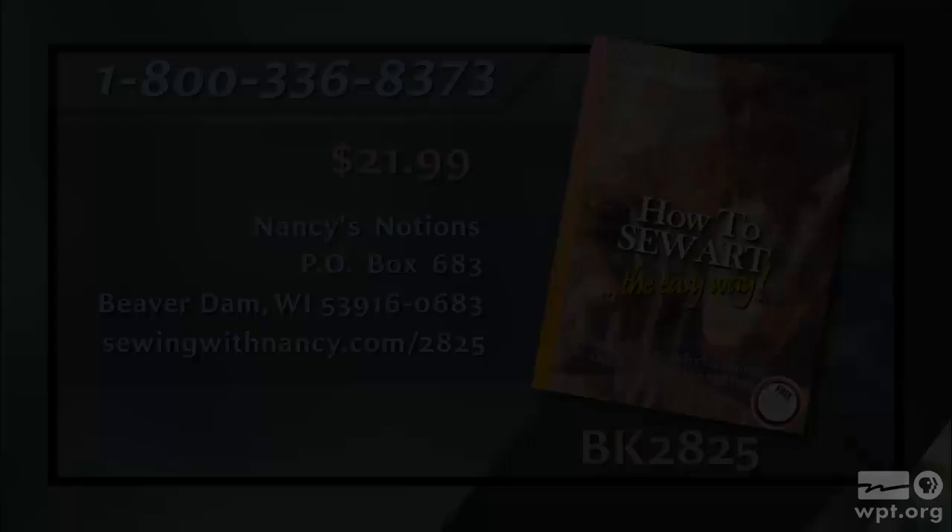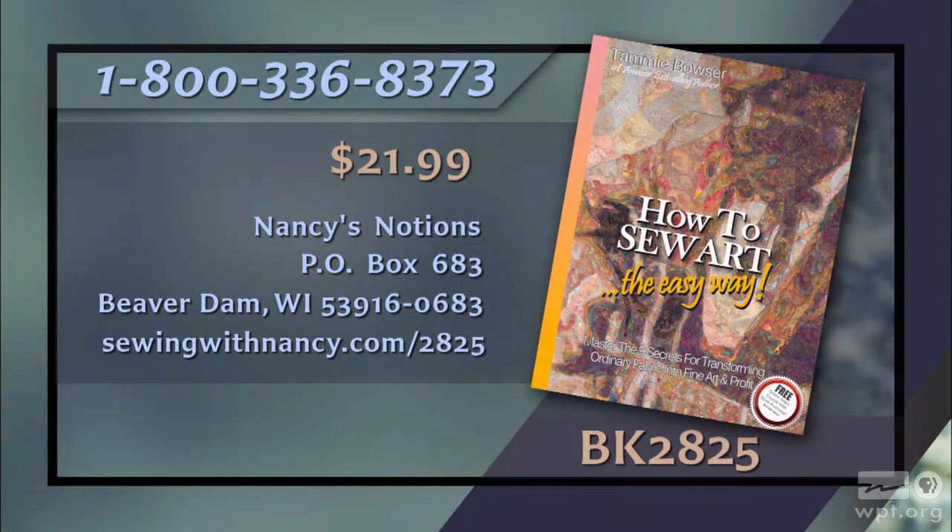Thank you for joining us during this first program of How to Sew Art. Tammy Bowser will be back next time for our second episode, and we will be working with the fabric and the pattern — and then all the magic happens. You can watch this program again at nancyzieman.com. Tammy Bowser has written the book How to Sew Art, the reference for this two-part series, which includes core concepts using the contoured pixel technique. Each book comes with a free online video course. It's $21.99 plus shipping and handling — call 800-336-8373 or visit sewingwithnancy.com/2825, item BK 2825.